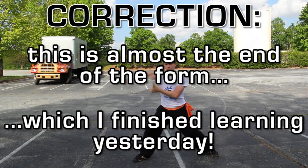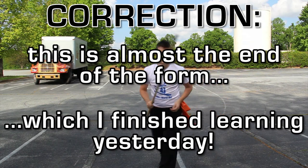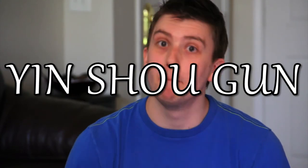Right now, I'm still learning the rest of the basic staff form, as I currently only know about half of it, while also trying to improve at the other basic techniques. As I progress, myself and the other students will begin to learn more forms, such as the GBSC basic staff form and Yin Shogun, a much more advanced staff form. However, more on those in a future video.